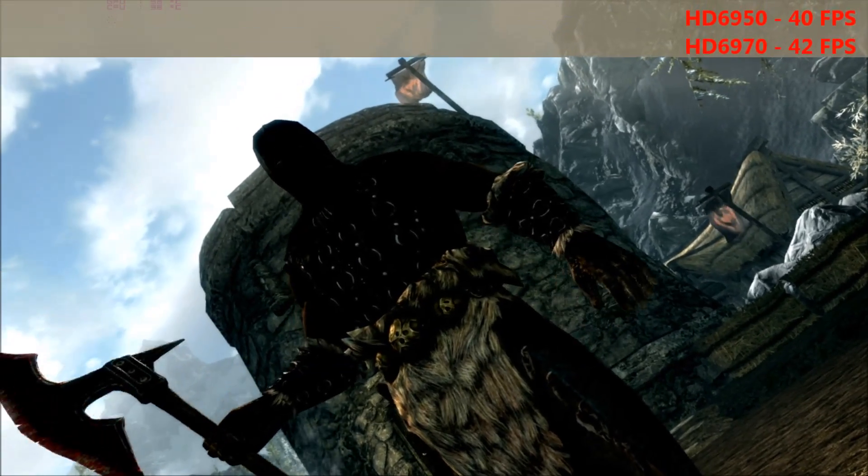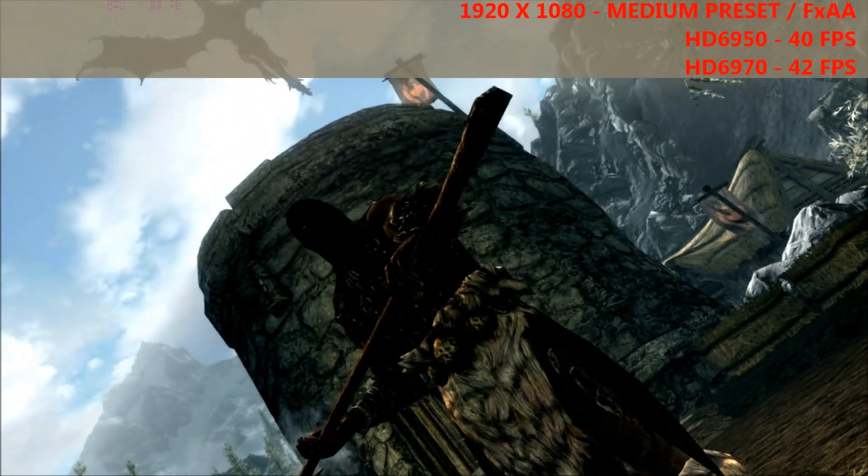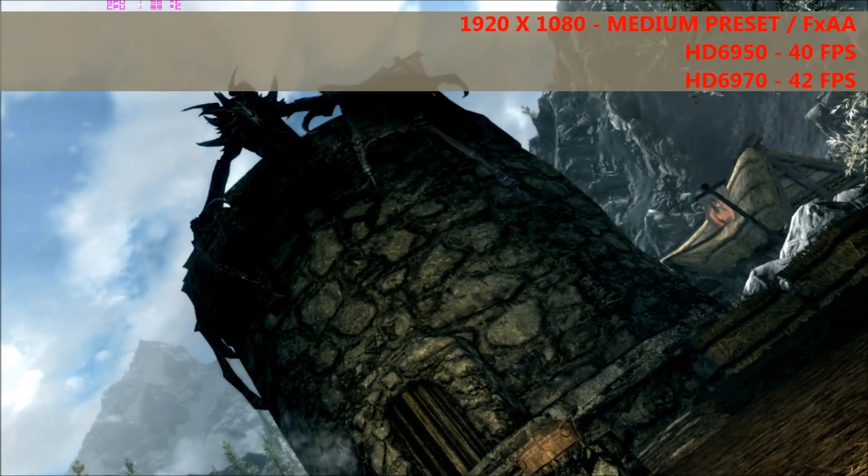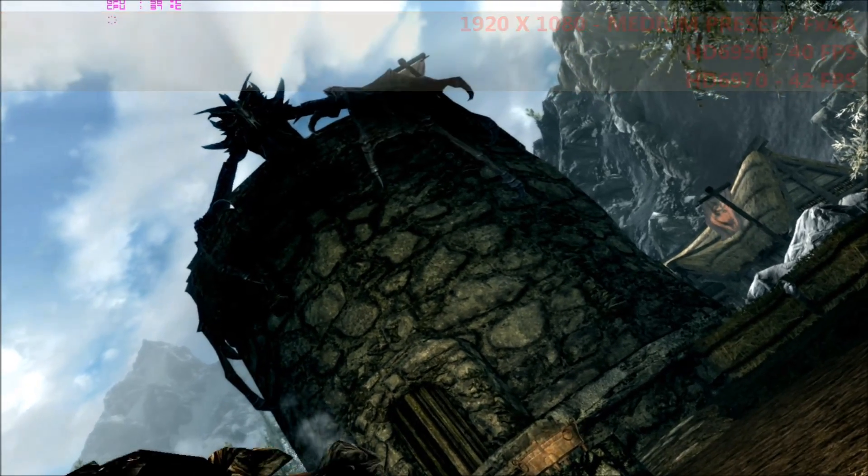On the remastered Skyrim at 1080p on the medium preset with FXAA, the 6970 averaged 42 FPS and the 6950 came in slightly lower at 40 FPS.